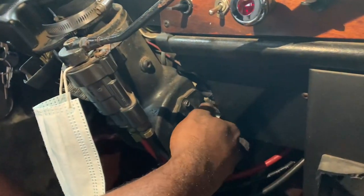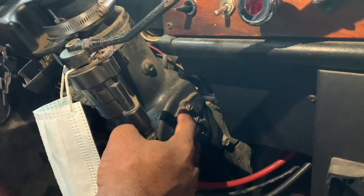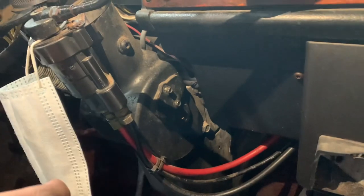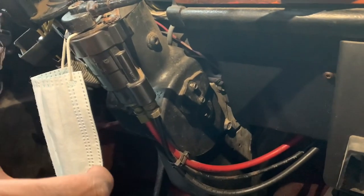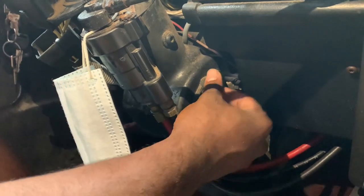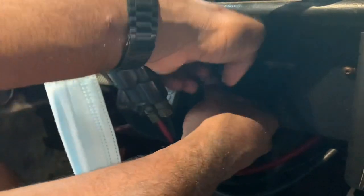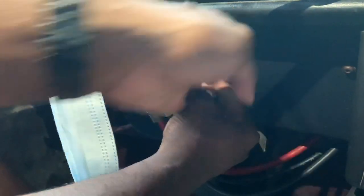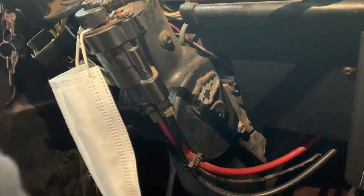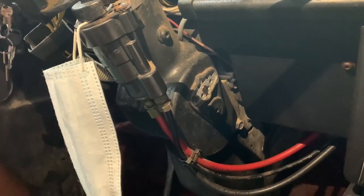You're gonna unloosen this — there's two screws right here. Once you loosen these two right here, you pretty much pull this off. Like I said, it's a real simple process. Make sure you don't lose the screws and drop them like I did.